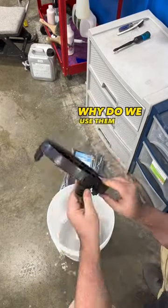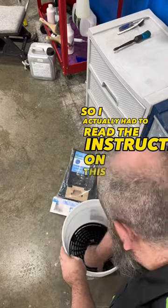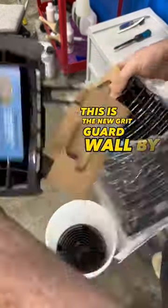What is a grit guard and why do we use them? This is actually an entertaining video because I'm having an off day and my mind wasn't in the right space, so I actually had to read the instructions on this — which is pretty funny considering I've done this for eight years. Anyway, this is the new grit guard wall by Autofiber.